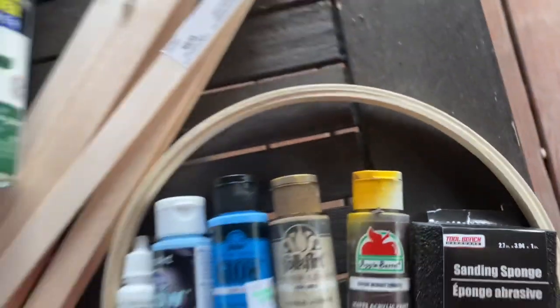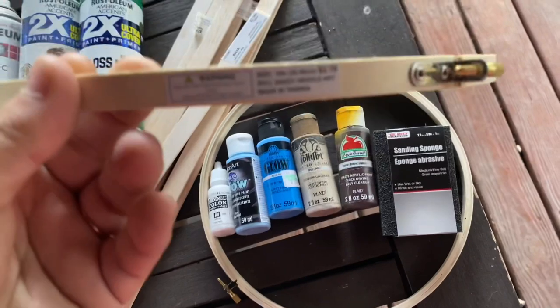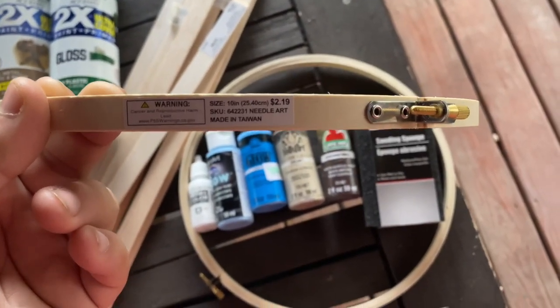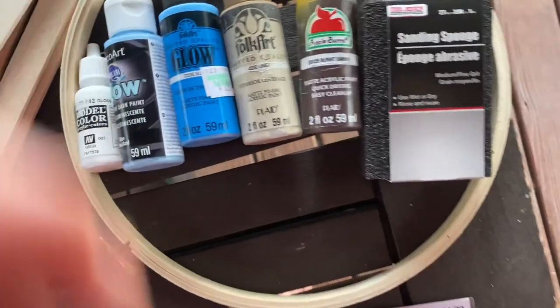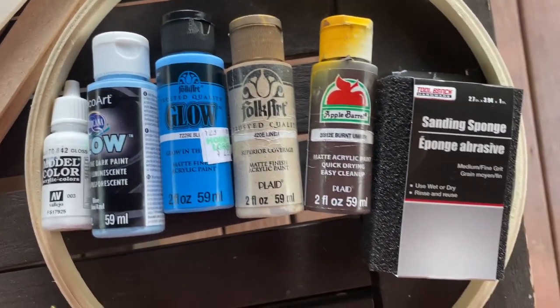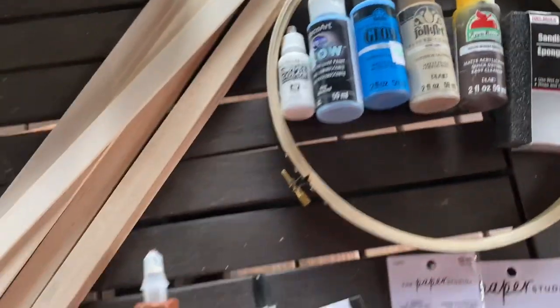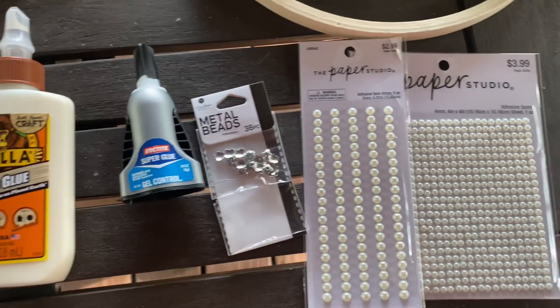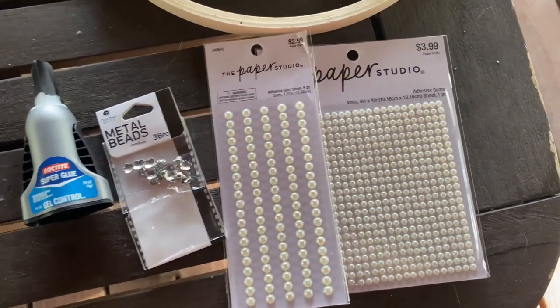We're also using a 10 inch wooden sewing circle. These worked out really nicely for this project and they're way cheaper than other alternatives. For paint, we have Vallejo White, two different blue glow-in-the-dark paints, Khaki by Folk Art, and Burnt Umber by Apple Barrel. We're also using wood and super glue, some metal beads, and some paper craft little attachment things.